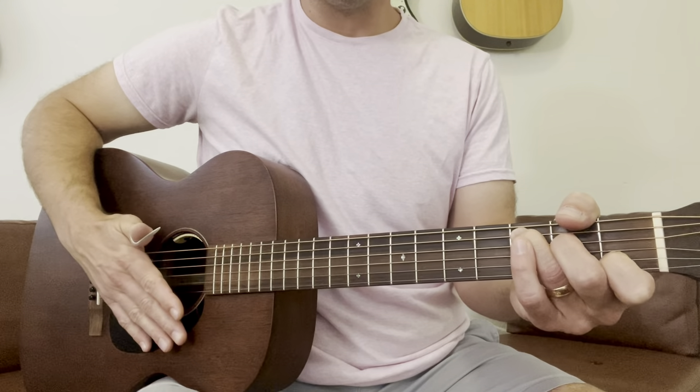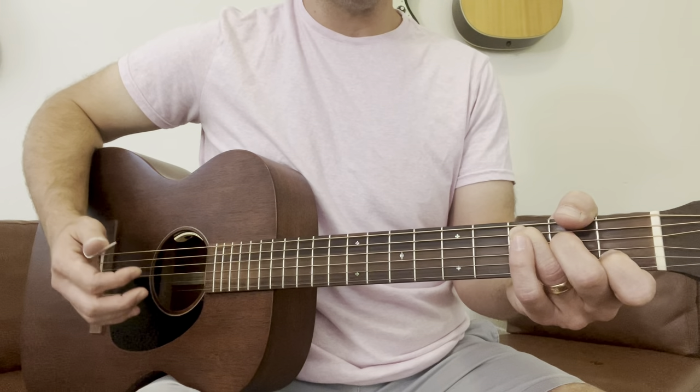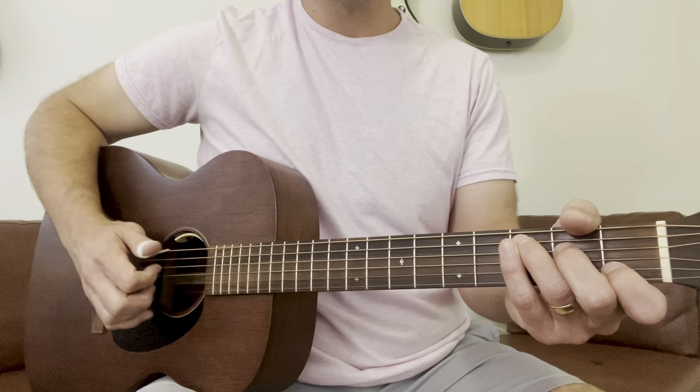Now let's combine some of these. We're going to go fifth, strum, fourth, strum — and repeat that, getting used to the motion and the technique. One, two, three, four.